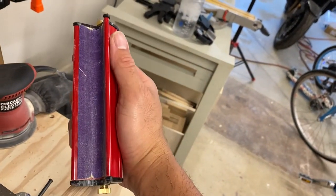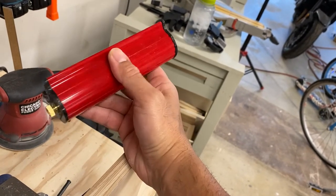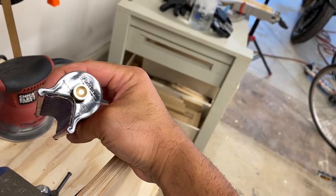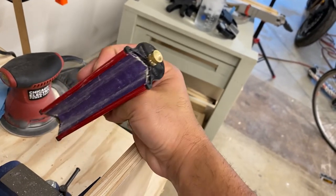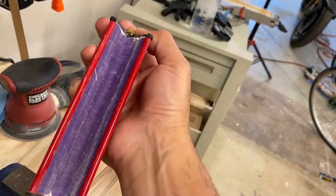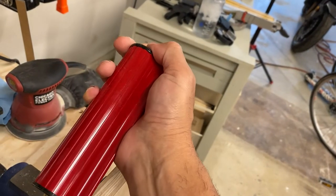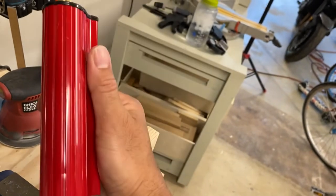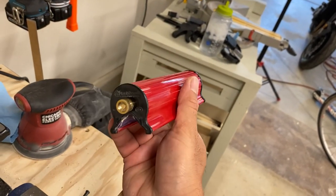Yeah, there you have it — the Fast Break dual edge sander. Definitely a good tool. I'll leave a link in the description if you want to purchase this, and I'd appreciate any comments or questions you might have. I'm happy to answer them. All right, see you next time.